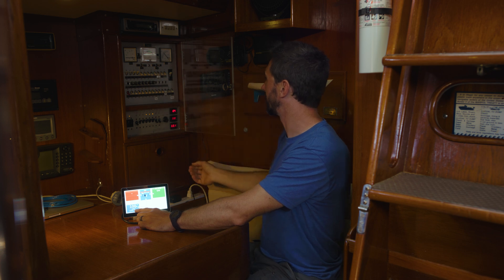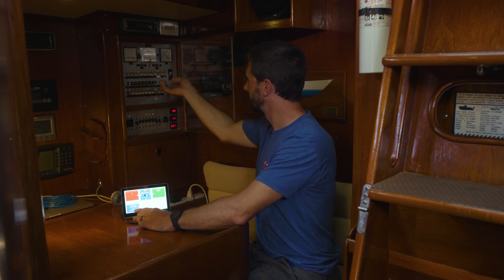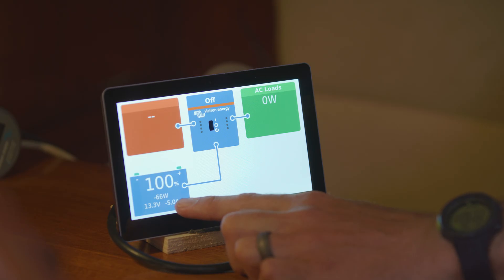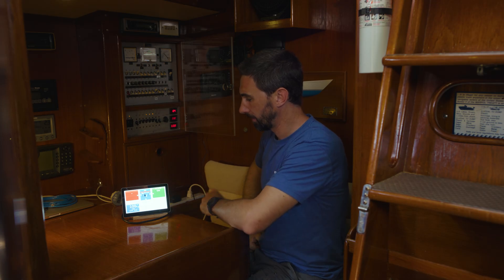I can continue going through loads. My navigation instruments are going to draw a fair amount. Going from the 29-watt base load and slowly warming up, passing 70 watts — so I can see they're drawing about 50 watts.